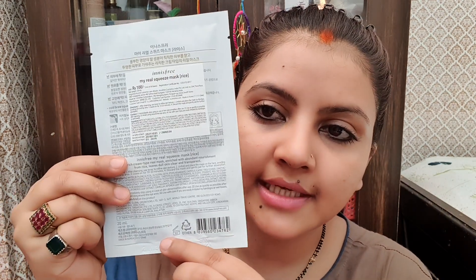This sheet mask comes for 100 rupees and has a 2-year shelf life. It contains 20ml of product, as you can see here. I am going to apply it now.